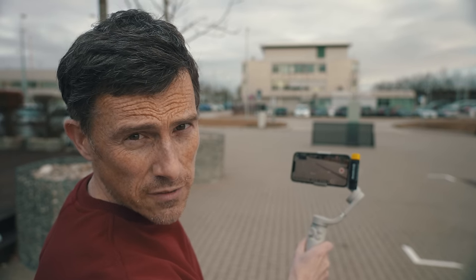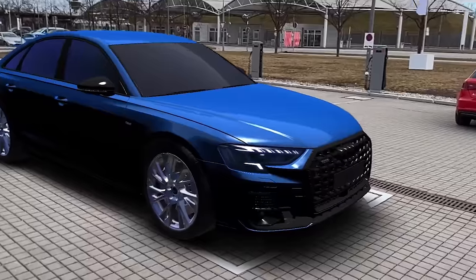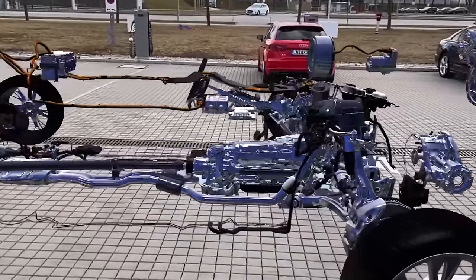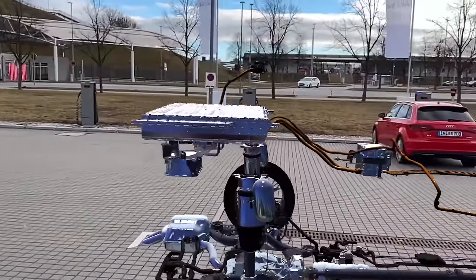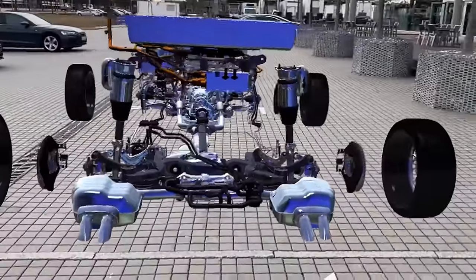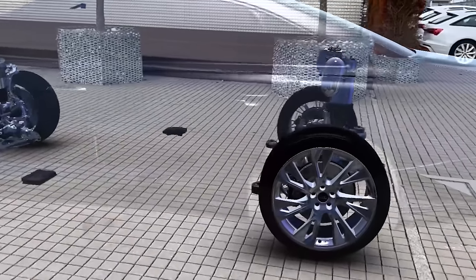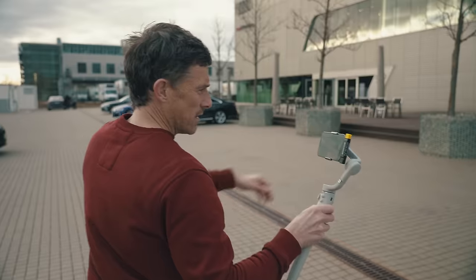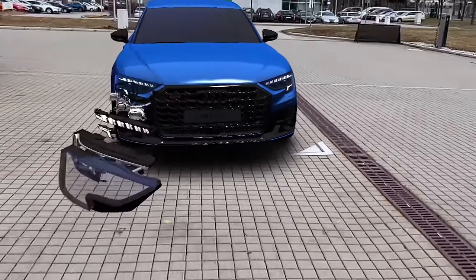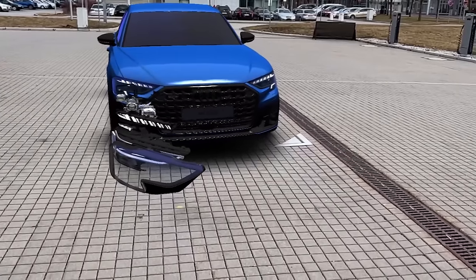You can now view an augmented reality version of the A8 on your phone — you can see the car's new grille, and remove the bodywork to reveal the plug-in hybrid powertrain: the V6 engine, gearbox with motor, and a 14 kilowatt-hour battery pack at the rear for an electric-only range of almost 60 kilometres. The combined output is 462 horsepower. The AR view also shows the adaptive air suspension, new alloy wheel designs, and the headlights — which contain 1.4 million mirrors and can project images on the road to guide you.